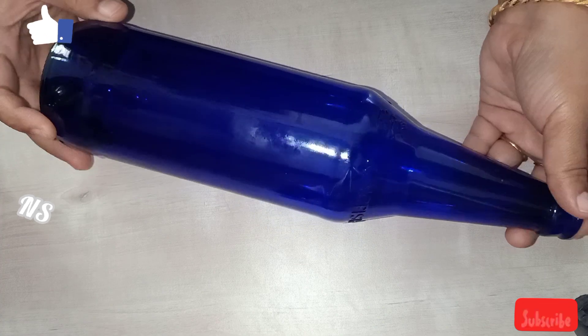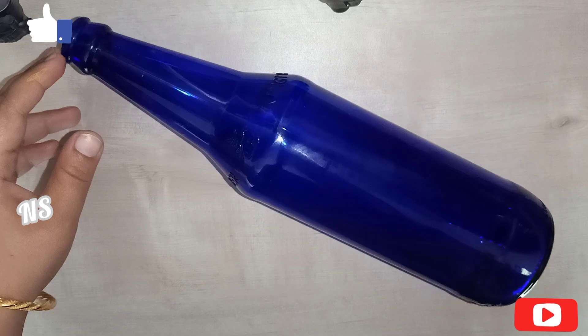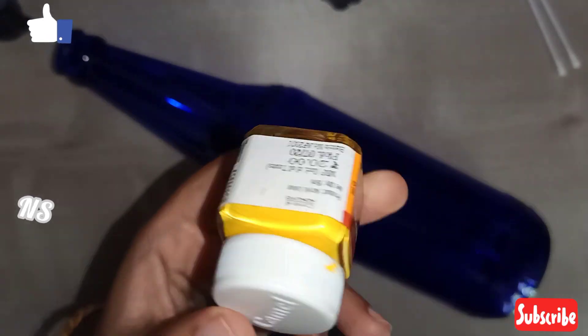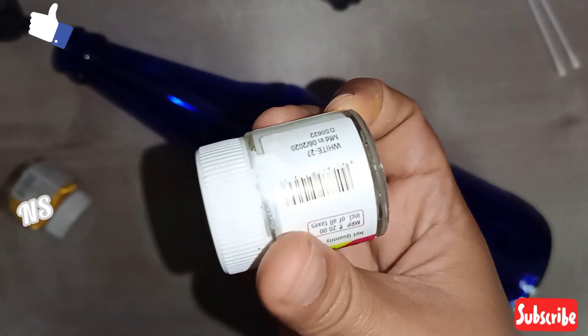I will clean the blue bottle. This is the blue bottle. You can use buds and paint. I will use the golden yellow paint and the white color — these two paints.